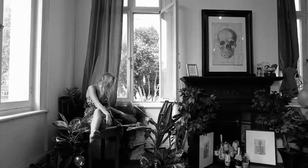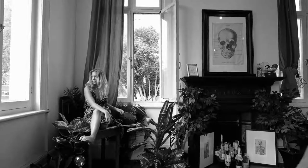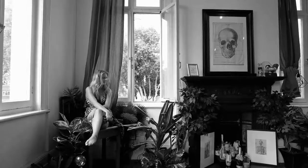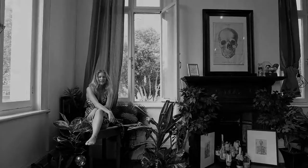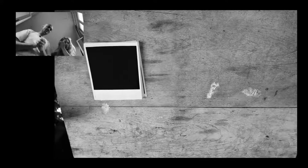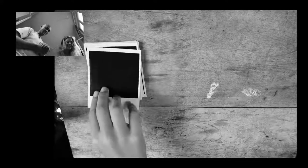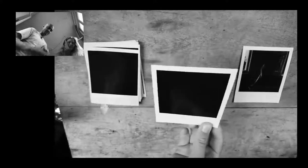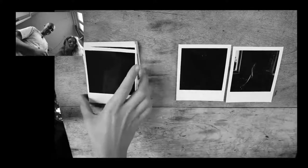This will be the Polaroid reveal video and our reactions to it. I wonder how different our reactions are going to be from a photographer and model. First one — okay, a little bit too dark on the color front. Again, a little bit too dark.